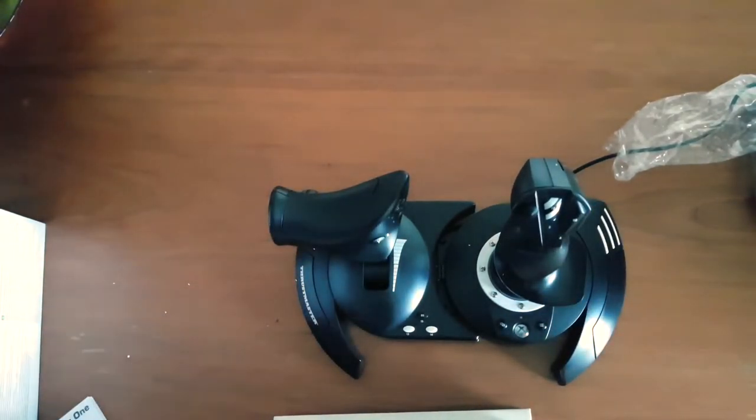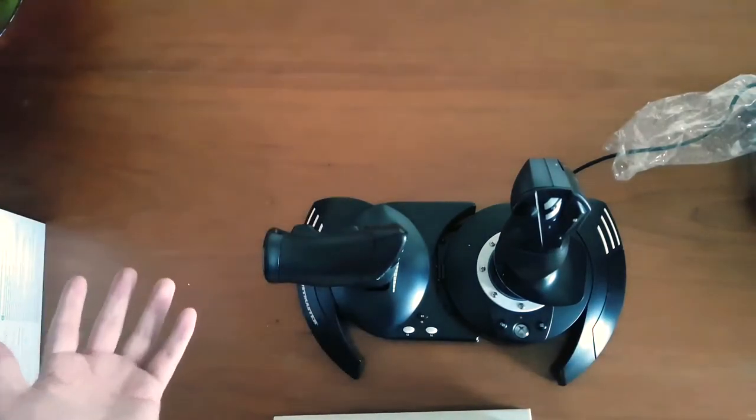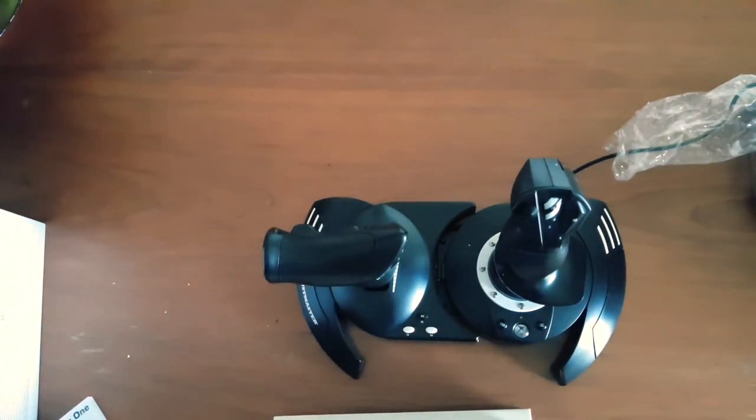A first impressions video will be coming soon, and I'll also do a full review once I finally get to grips with it. But for now that's all from me, guys — this is the T-Flight HOTAS One Xbox One flight controller, and I have been Buckling One. Thank you very much for watching — I'll see you in my next video.